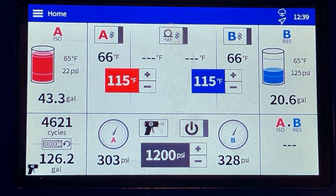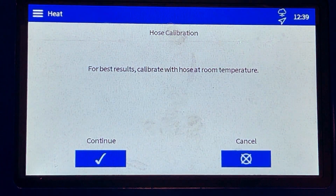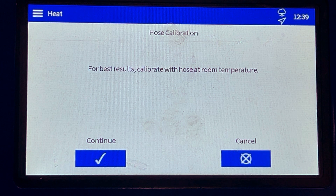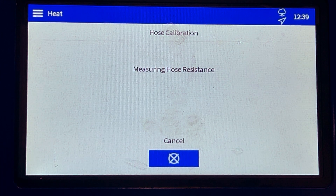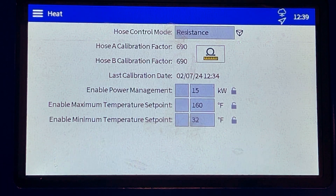We're going to go up here to hit Home, then Heat, and here's my calibration button right here. I'm going to hit Calibrate. It's going to give you another reminder: calibrate with hose at room temperature, which we are. I'm going to go ahead and hit Continue. It's going to measure the electrical resistance, gives me a value of 65 degrees, which I know is correct. I can hit Accept and I'm good to go.